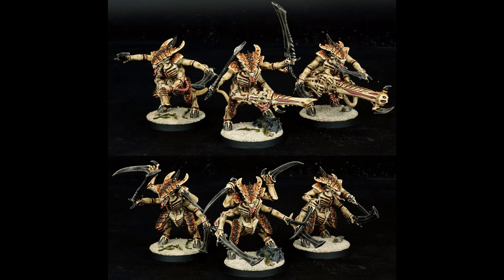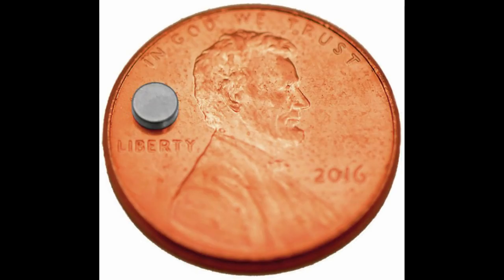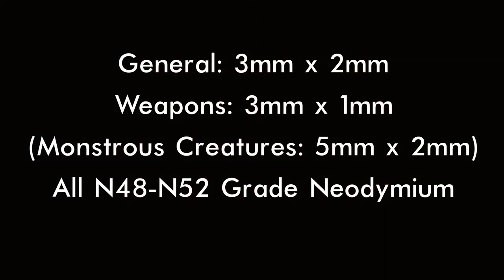For this tutorial, I use two sizes of magnet. For most tasks, I use 3mm by 2mm disc magnets, but for the guns I will also be using 3mm by 1mm. Both are neodymium rare earth magnets in the N48 to N52 strength range.